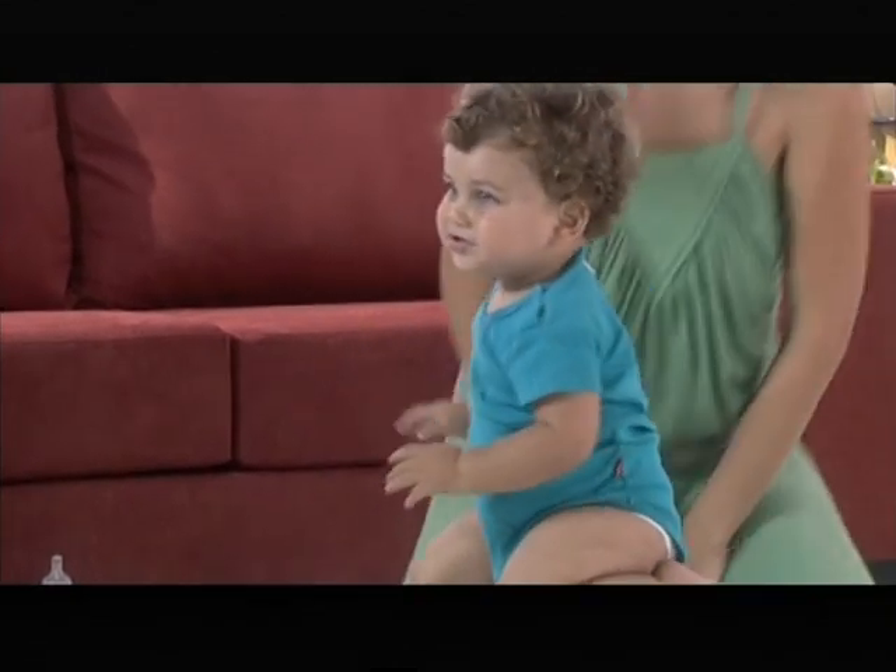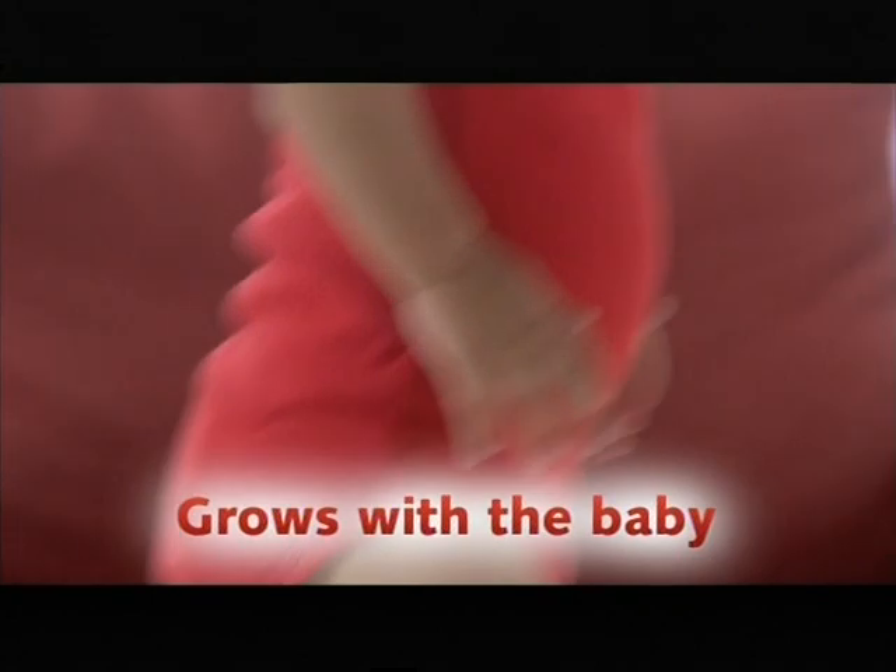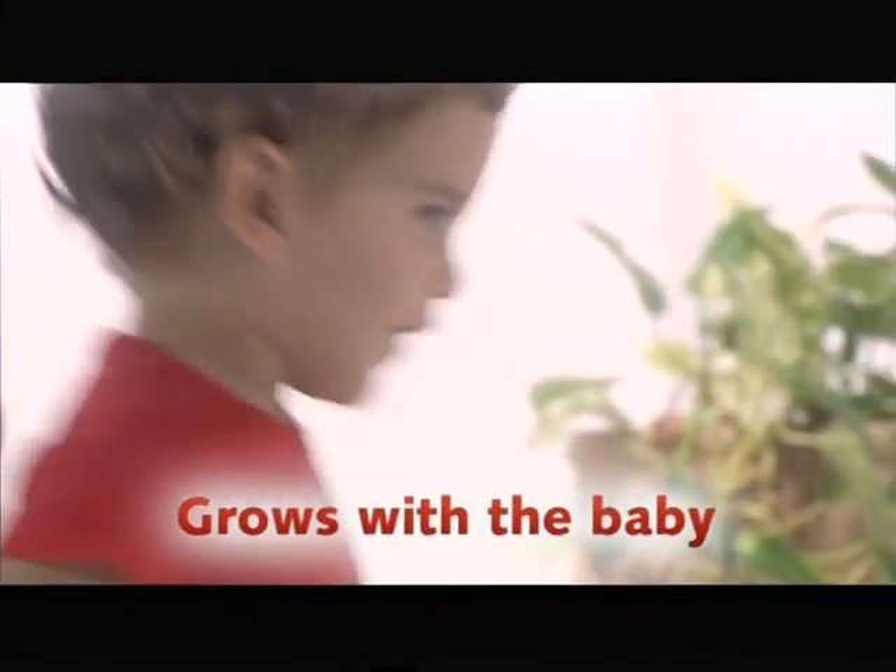Dada is simple but sophisticated. Its unique shape and surfaces help it grow with your baby from a very young age until he's a toddler.